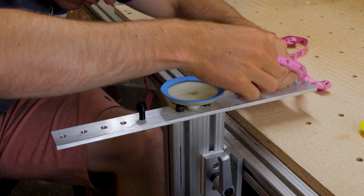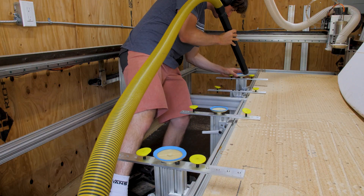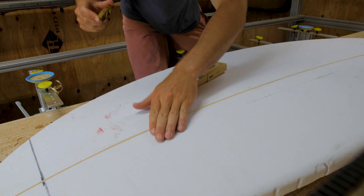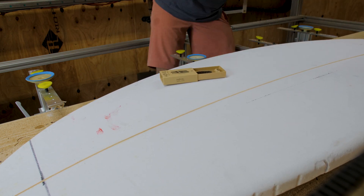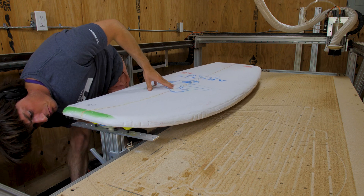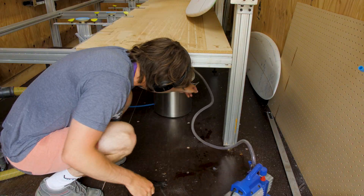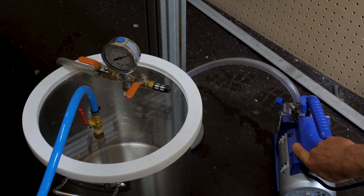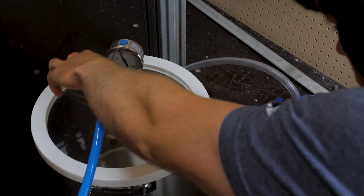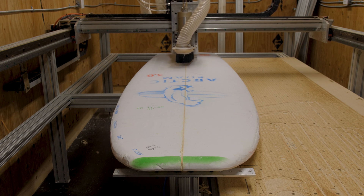The next step is to really clean the suction cups off well and clean up the bottom of the board where the suction cups are going to connect to the blank, because the better your connection is between the suction cups and the foam, the better your board is going to get cut out and the less time you have to spend messing around with vacuums. Once I had a nice clean connection between the vacuum pads and the blank, it was time to pull a vacuum on the board and suck it down.